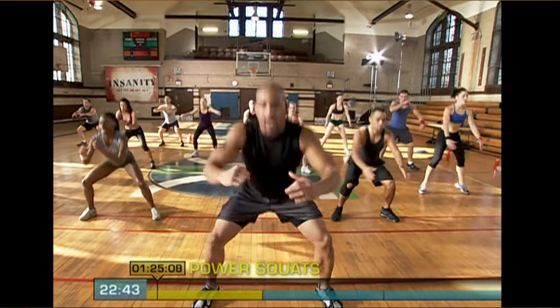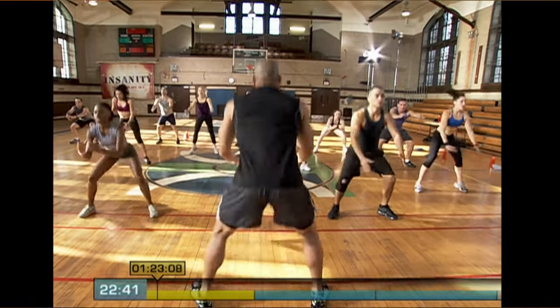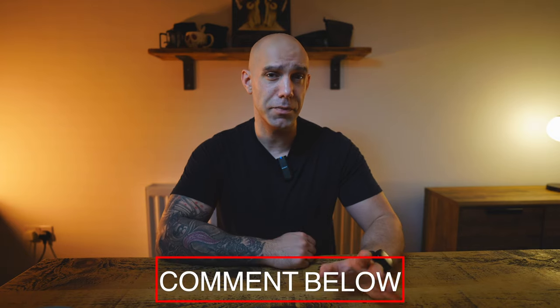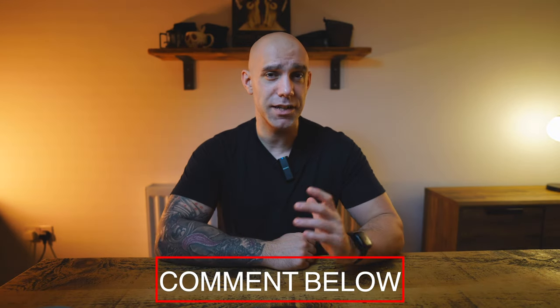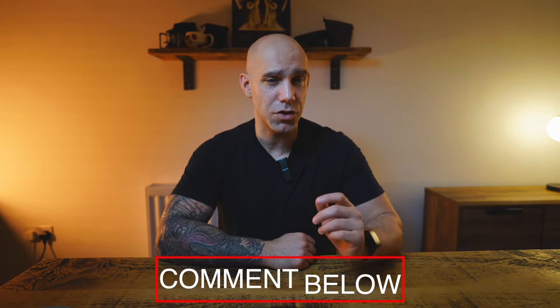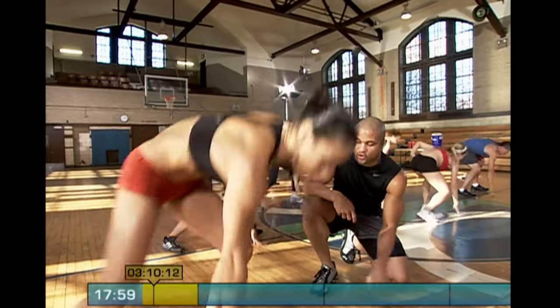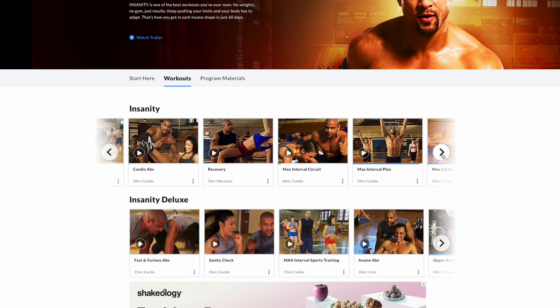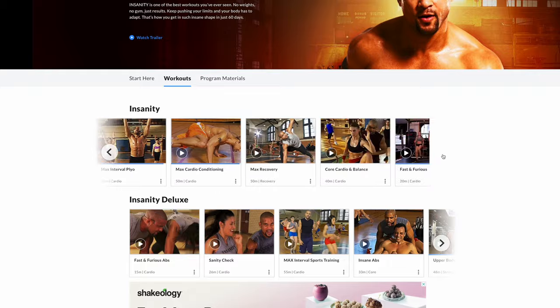In this program it's all about max intervals and max intensity for max results — even the warm-up feels like an insane workout. This is a 60-day total body conditioning program that will deliver real results if you're prepared to put the hard work in. There are 29 workouts in total, varying between 15 to 60 minutes long, and it's definitely aimed at someone who already has a moderate level of fitness.